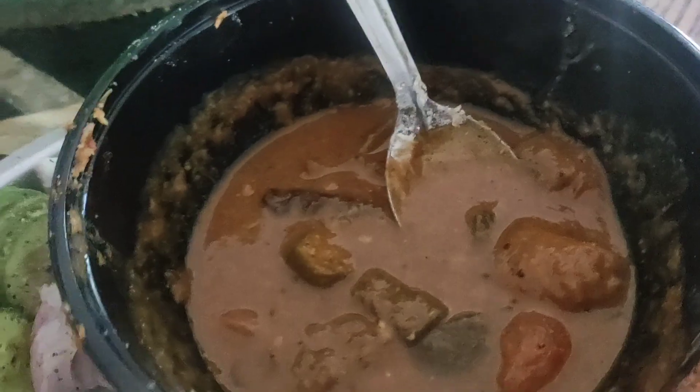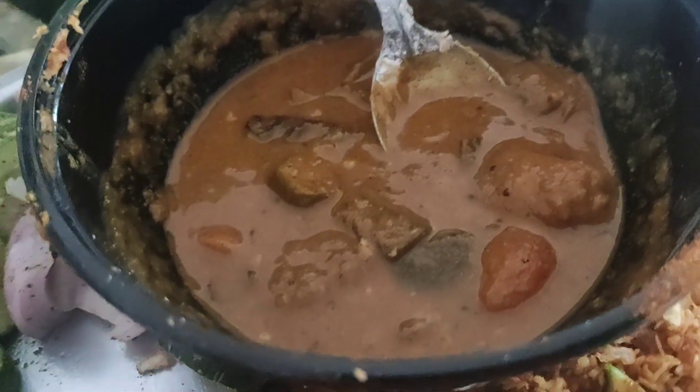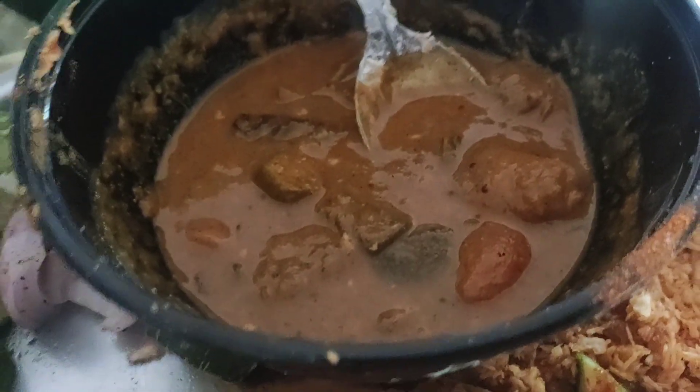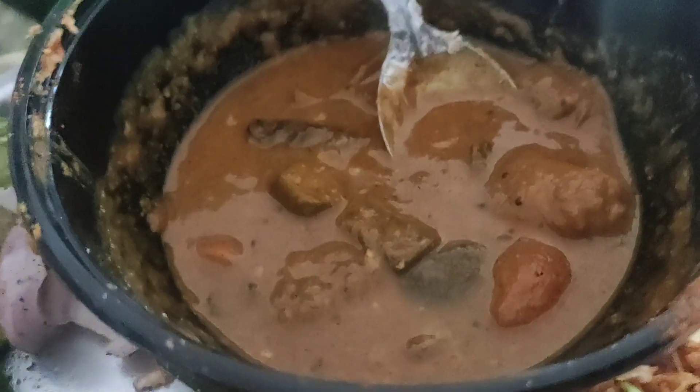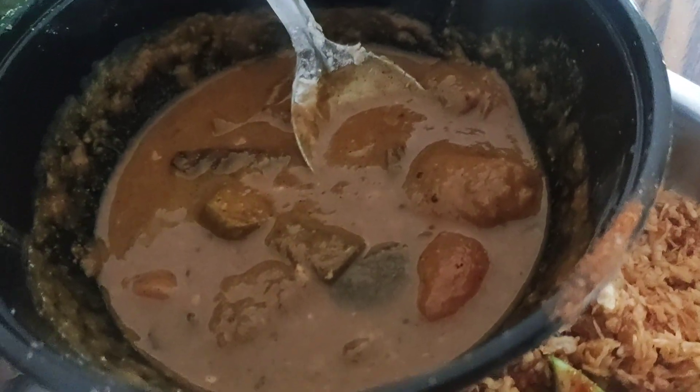Then there's a sambal which has a very Kerala flavor, because I've used the sambal masala that Malayalis use — it's got a lot of pepper in it. And of course, my salad — how could I do without my salad!